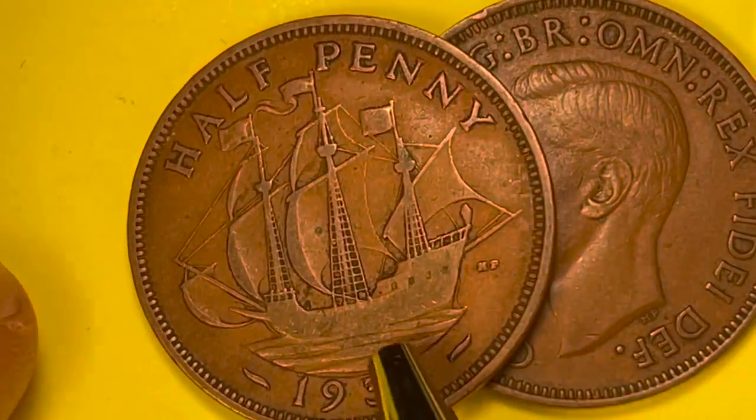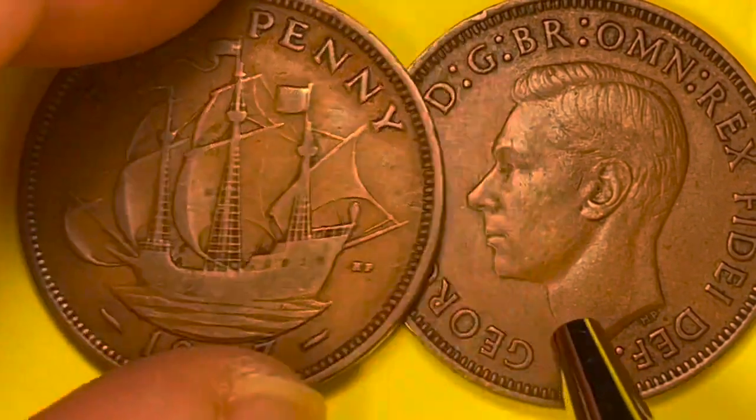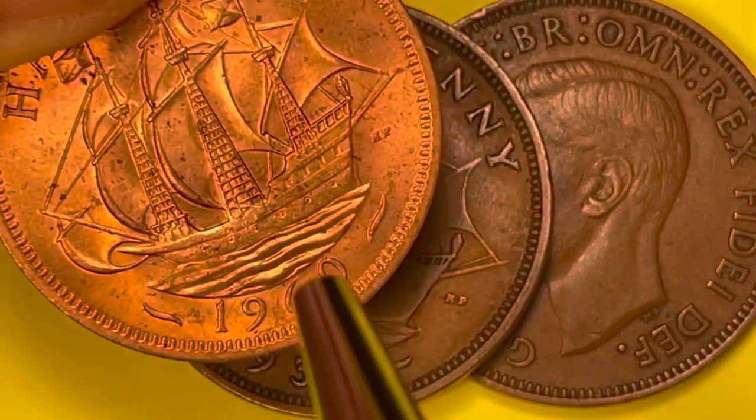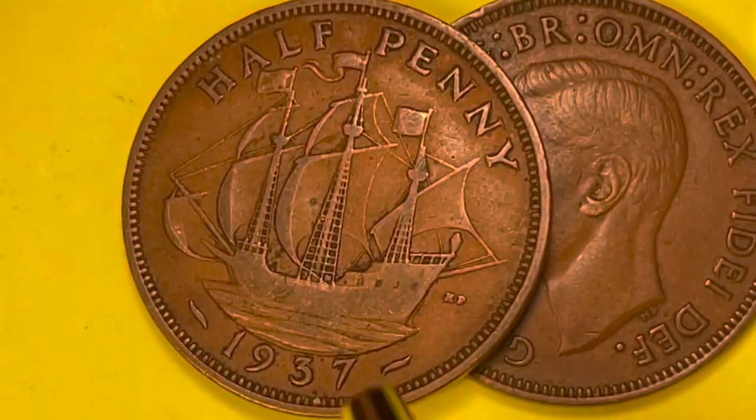There are some variations in these coins with the waves on the reverse — whether they're calm seas or stormy seas. Looking at one, the seas are a little more wavy or stormy; on another they're a little more flat.